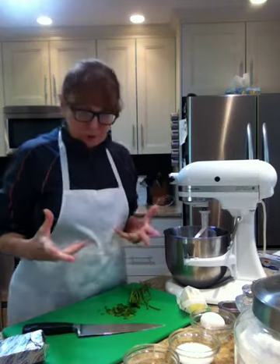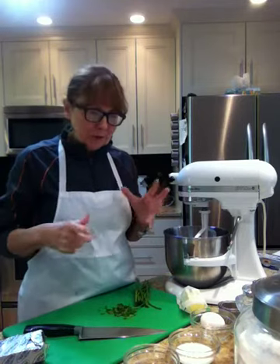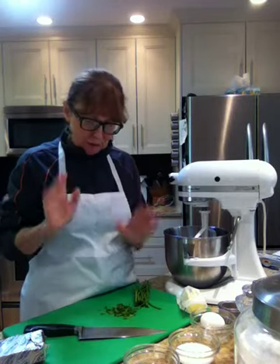I made them this morning for the girls. They were here and now I'm going to do them again because I'm going out tonight to a girls' night and I'm going to take them in actually smaller sizes, bite size, so I'll show you that.